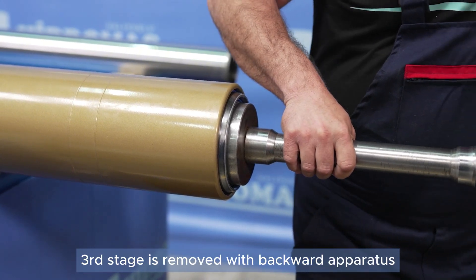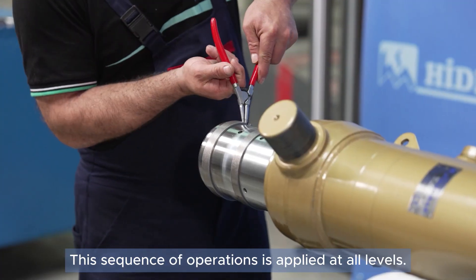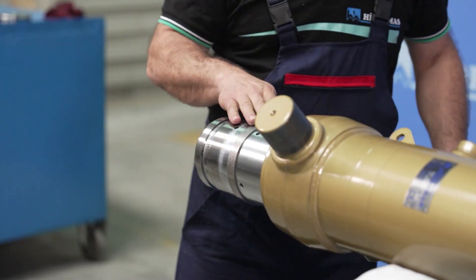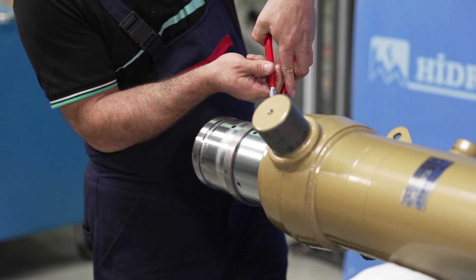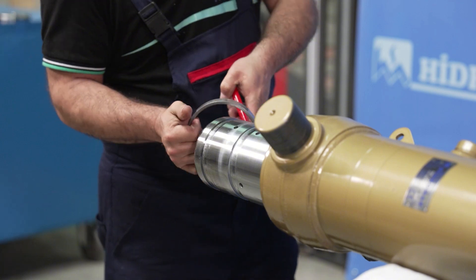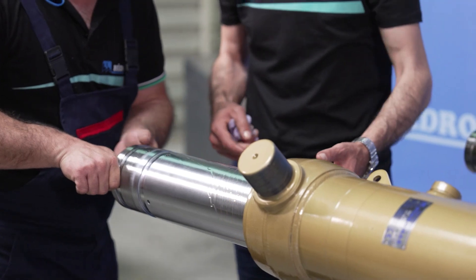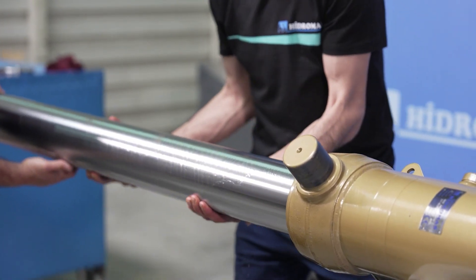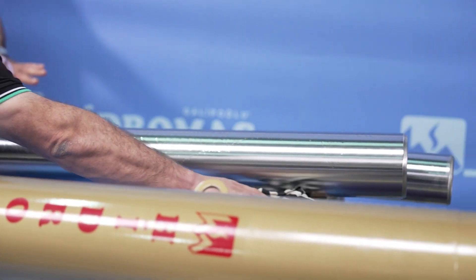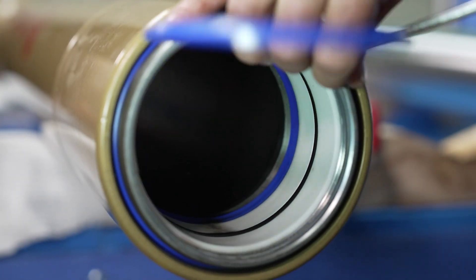The third stage is pulled back with an apparatus and its outer snap rings are removed. This process is applied to all stages.